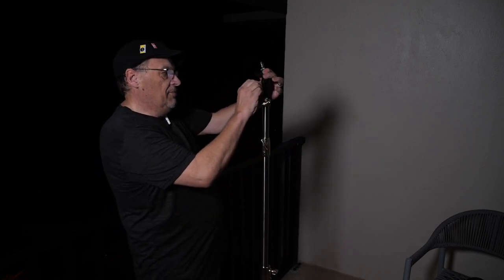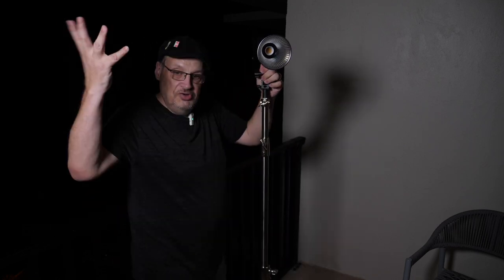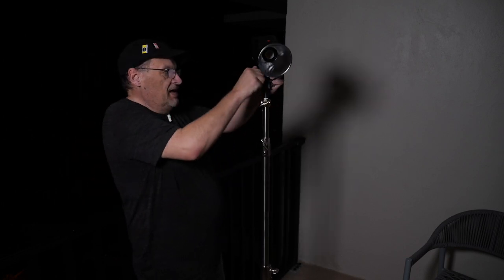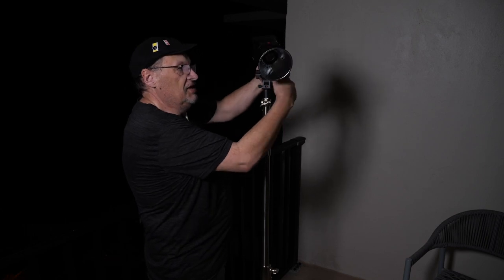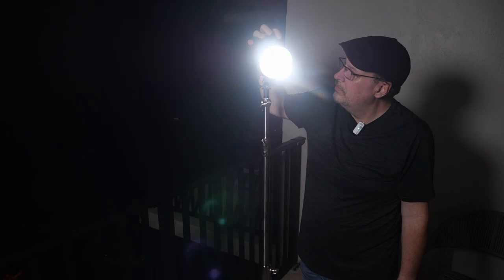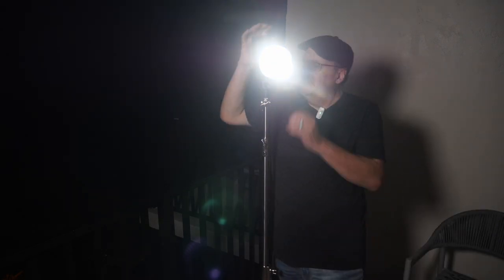You can take this adapter and adjust it. If you are in the dark and you need light, put it on top of your light stand, tighten it on, and then you can tilt this back and forth, tighten it down, tilt it at an angle, and turn it on so you can tilt the light down.